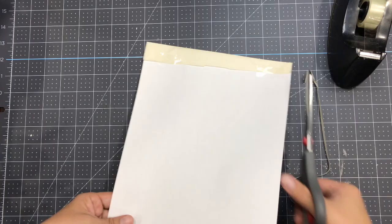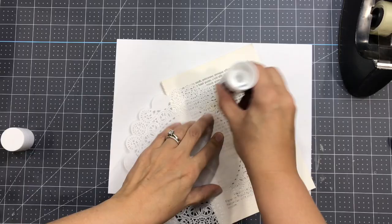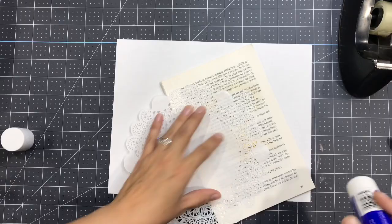Then you trim to size the sides because you don't want them to jam in your printer. For the paper doily I've used some glue stick and I applied the glue directly, but you need to be careful and not put too much.